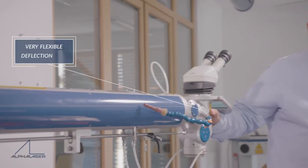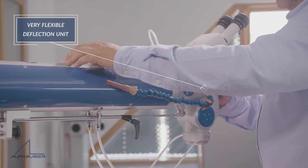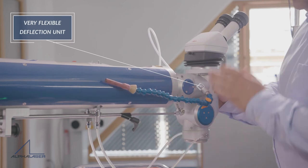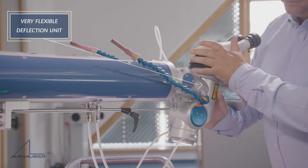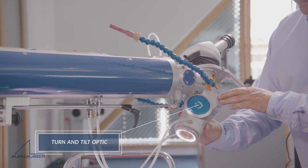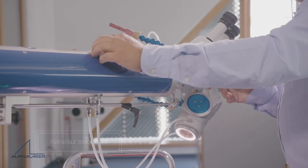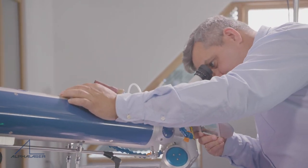Finally, let's have a look at the flexibility of the laser head. With a few simple steps, you can change the vertical and horizontal inclination and the laser beam direction itself. The binocular can be turned to match your working position, making sure the operator reaches the most ergonomic position, making it a pleasure to weld with the AL-Cross.